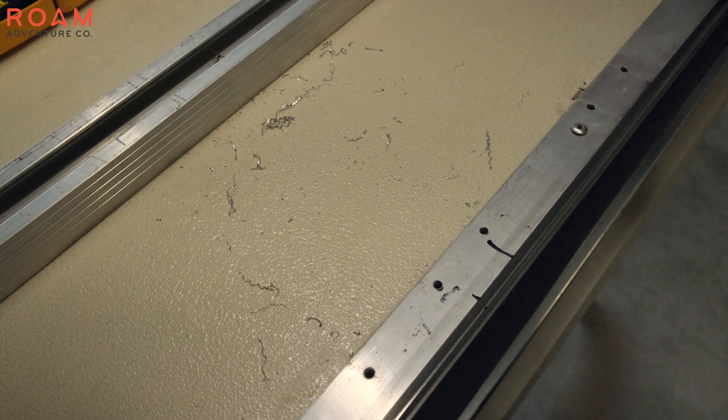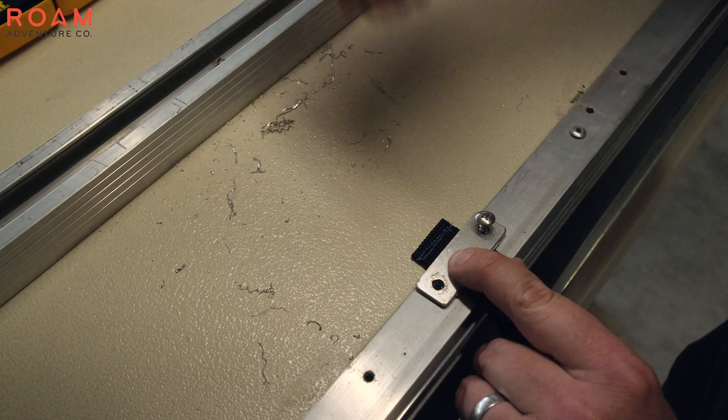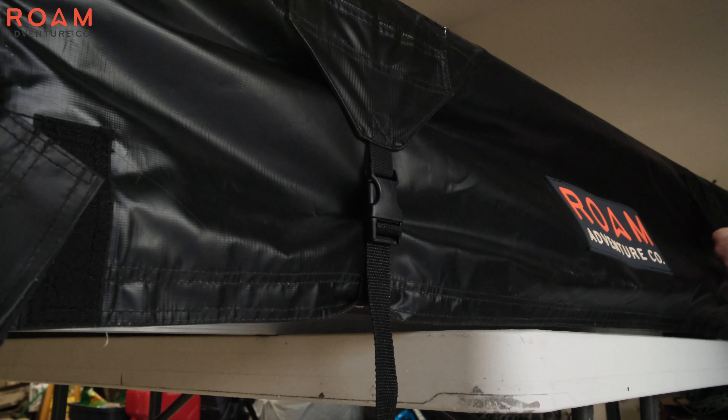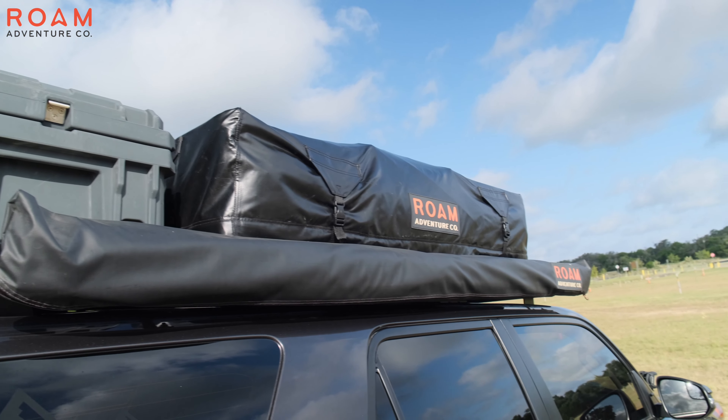For these holes, I used a 5/32nds drill bit, but you'll want to confirm that that size works for the screws that you're using from your old hardware. Once we've got all of our holes drilled, we can go ahead and mount up the old straps with just a little bit of the sewn seam on the other side of the strap sticking through.